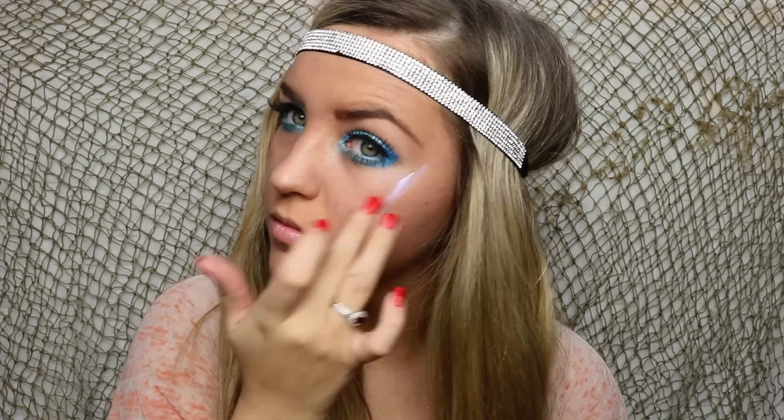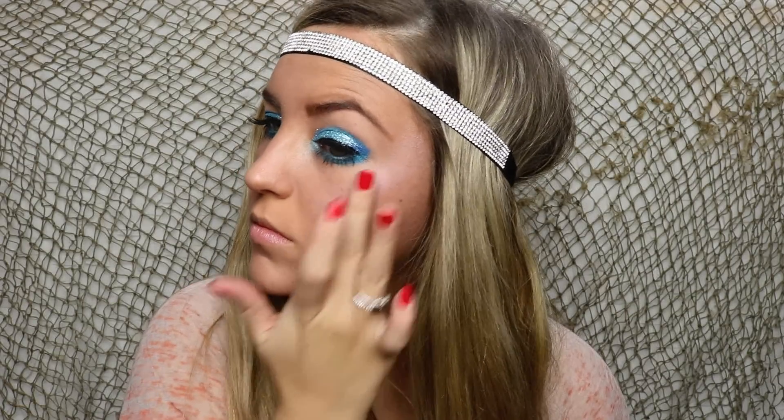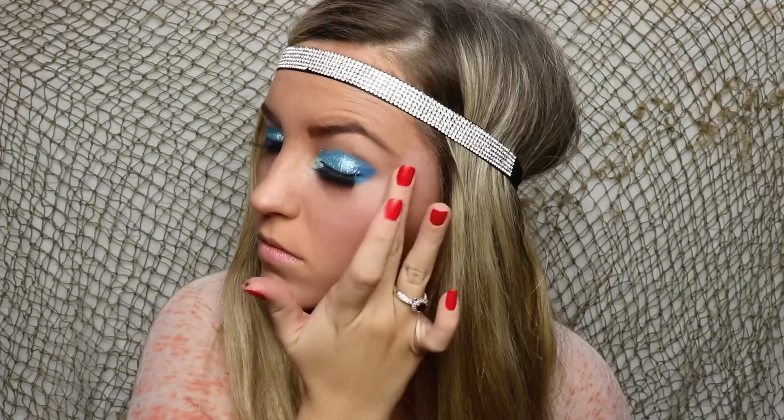I have this amazing blue-toned illuminator, so I'm going to put this on my cheekbones and just any place that I want the light to catch. The glowier the better for this look, because you are a mermaid.